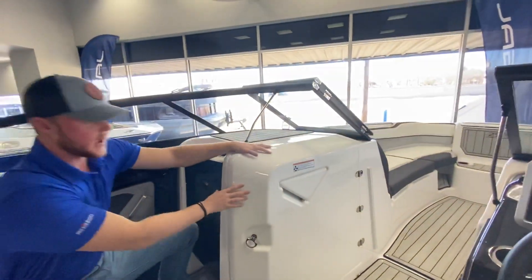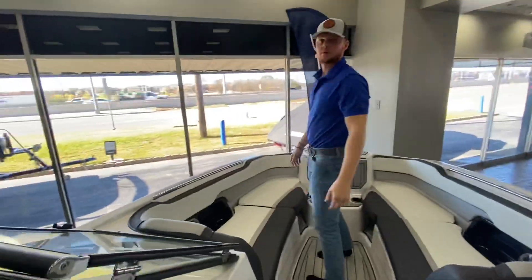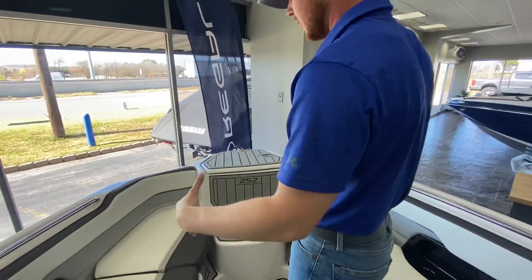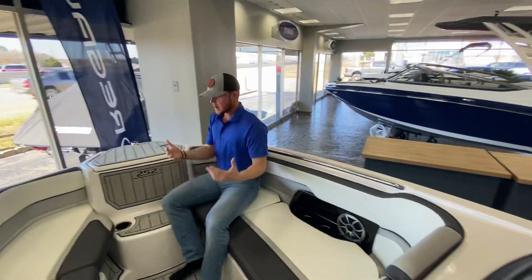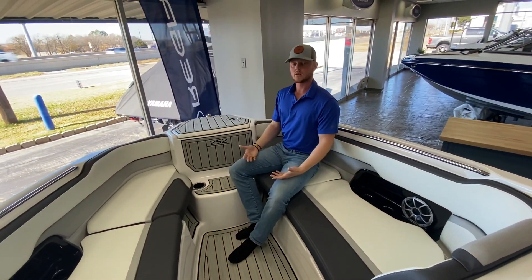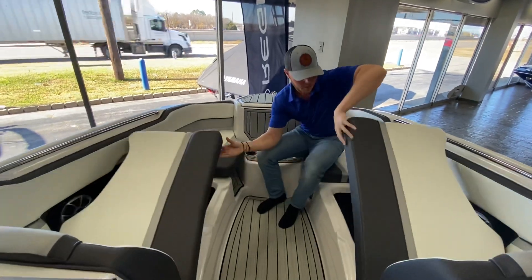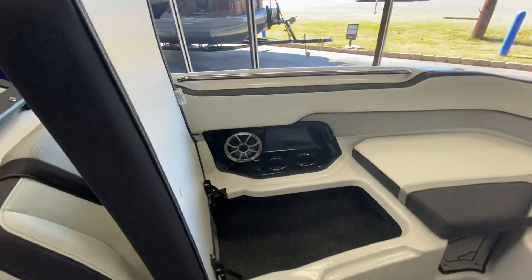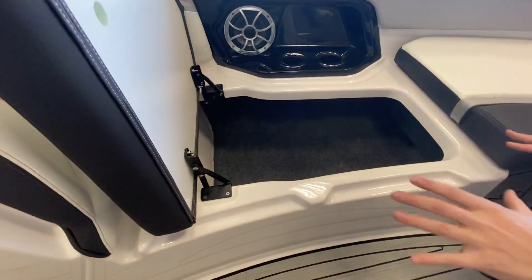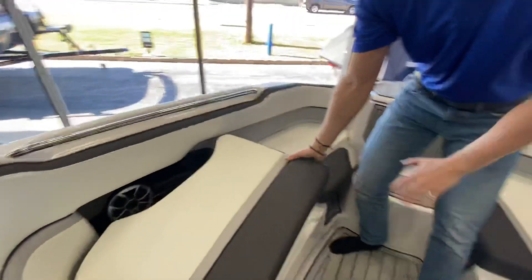Just such a big bow — they don't come into that point right there, it kind of flares out the nose. So much room sitting right here on the front of the boat. I can have somebody sitting directly across without knocking knees, and you really can't do that in a whole lot of boats. These two seats flip open — everything is on hinges, which is awesome. You can see these notches, and that's where the filler cushions kind of go into place. Lock those in, and that turns us into a full sun pad up front.